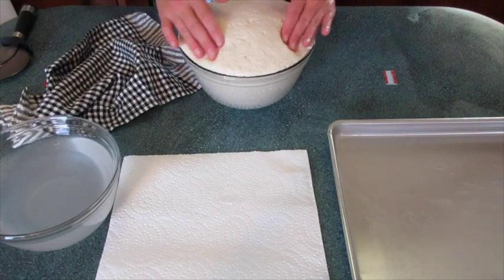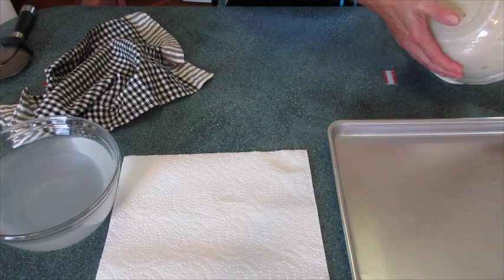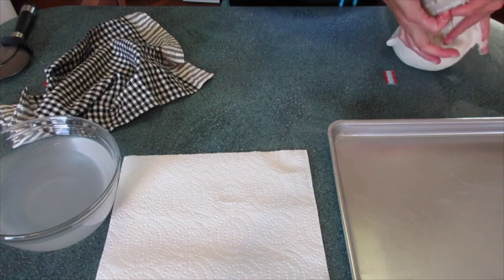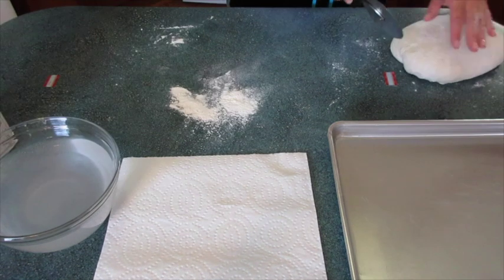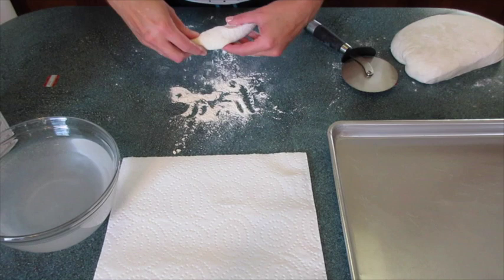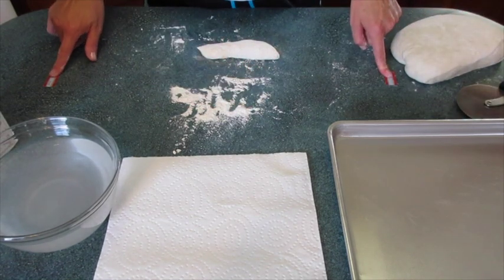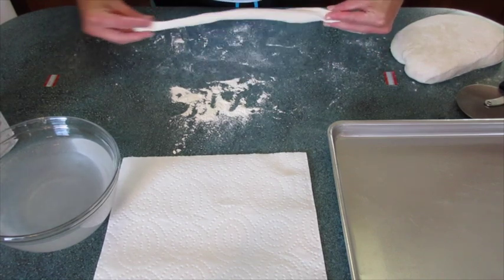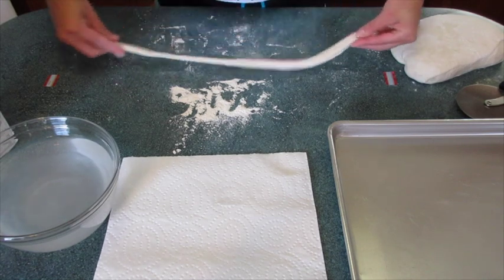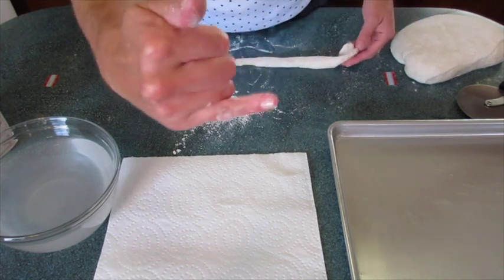We've got our dough and we're going to turn it out upside down until it comes out of its bowl. It should come out very easily because we had it oiled. I gave my dough a little kneading and now I'm going to cut a strip off and put it in a little flour so it won't be so sticky. Stretch it out by pulling just like this, going back and forth. You want it about the size of your little pinky.